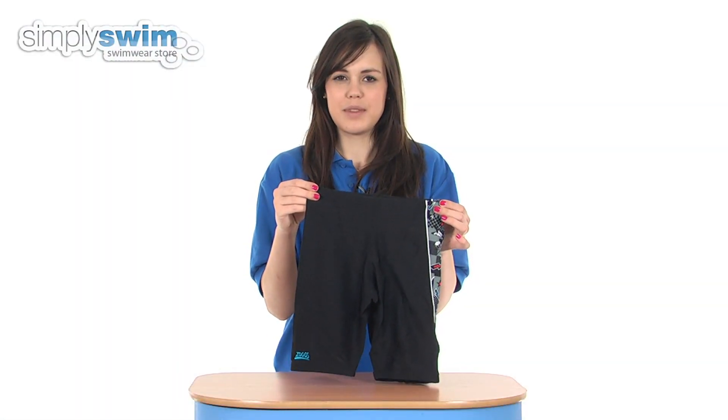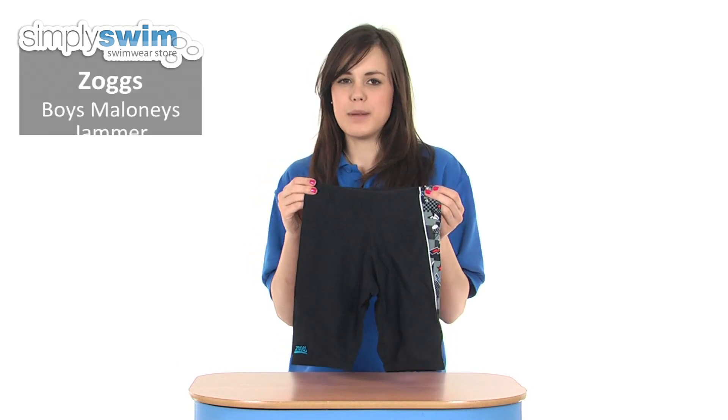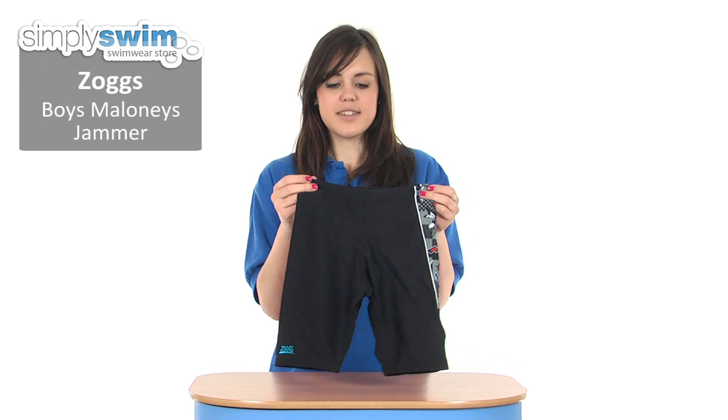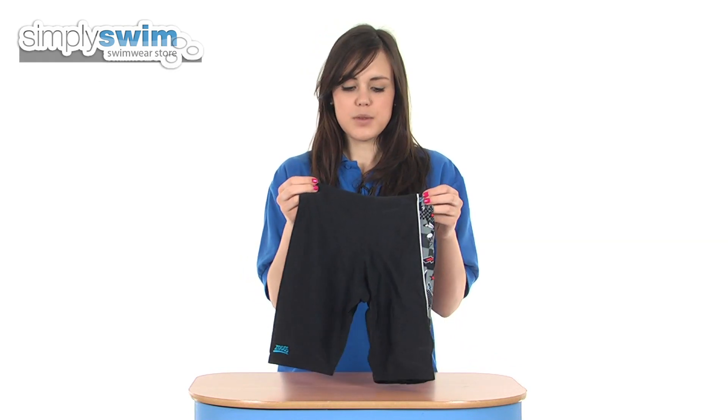Hi and welcome to simplyswim.com. Today we're taking a look at the boys Maloney's jammer from Zogs. These are available in a wide range of sizes for boys and are ideal for performance swimming.